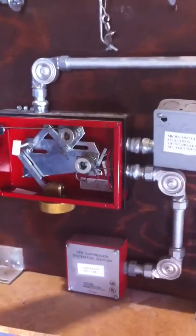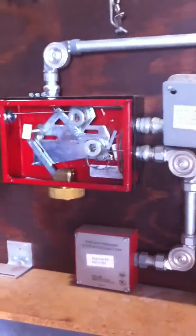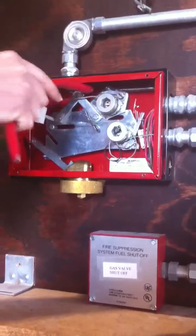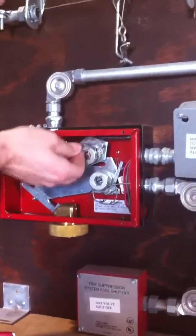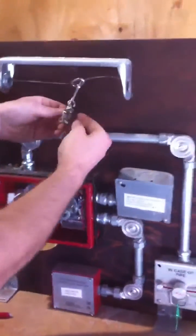First thing you're going to do is trip it out. Then you're going to take something and push it down on this little tab up in here. Release all the tension. Unwind it so you have some slack. Then you can change your link out.